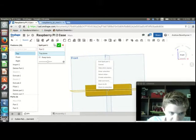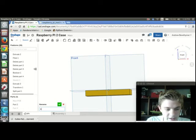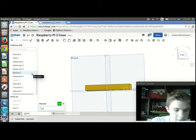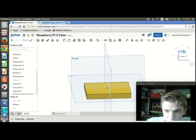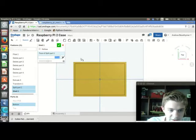Now I have two parts. This part down here — Part 2 — is going to be the bottom, so I'm going to rename it 'bottom'. I'll hide that, and the top part is of course going to be the top, so I'll rename it 'top'. Right now I'm just going to work with the bottom half. I'm going to go to that top face and shell it out, giving it 1.6mm walls.